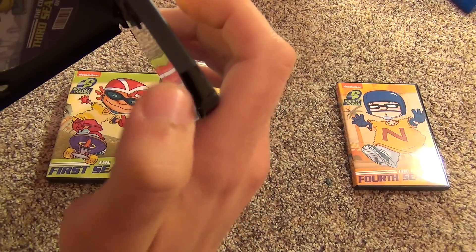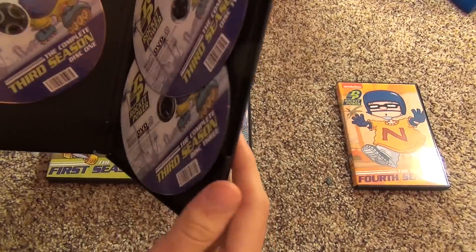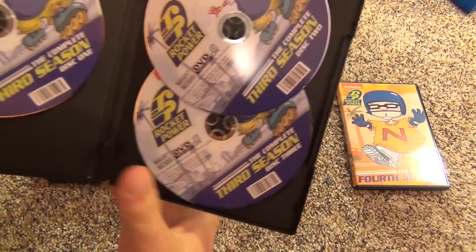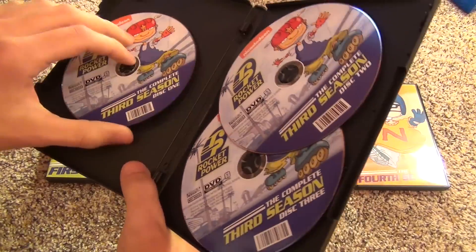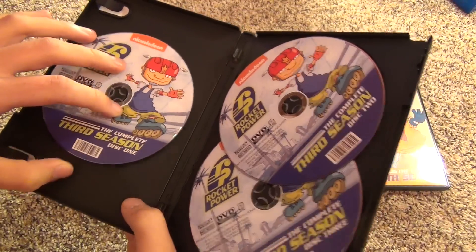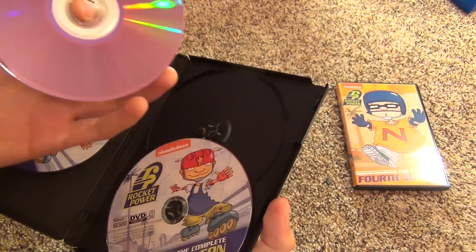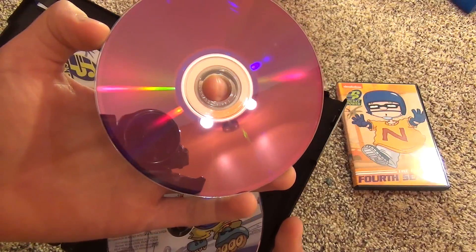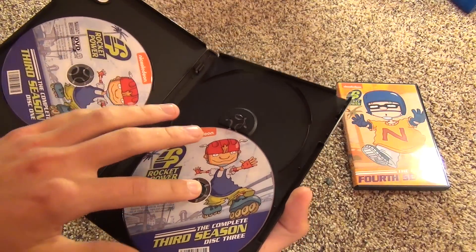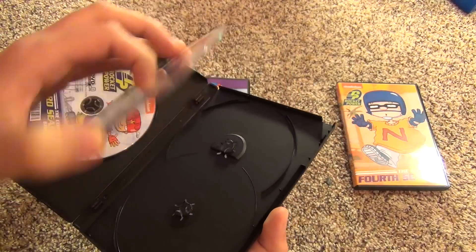There's a pretty big problem - a nice big crack in the case, so that's not good. But otherwise I guess it looks pretty good. The discs seem to be in good shape and everything. Not sure if I'll send this back or not - I might, because that case issue kind of bothers me. And then the stacked discs - I don't really like that. It would have been nicer if they put a little flipper divider thing, but whatever.